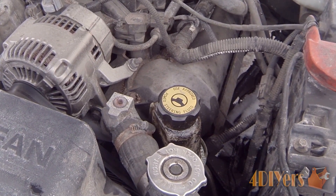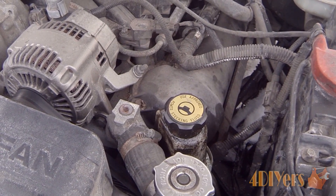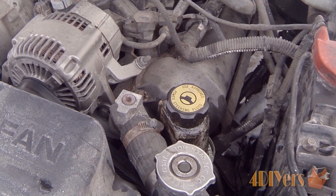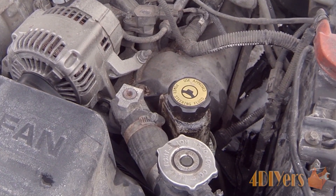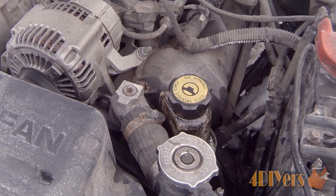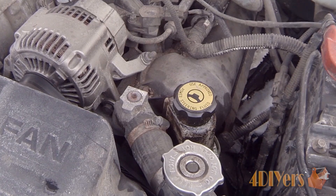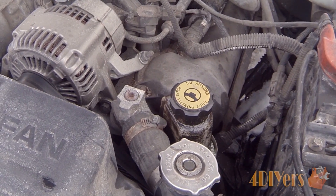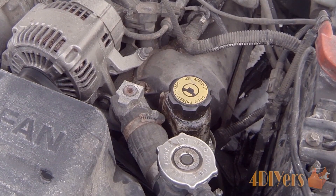We can also have an issue with the pump assembly itself. It has internal parts, and the vanes in particular can wear out over time. This can be tested by installing an inline pressure gauge — you disconnect the power steering line, install the gauge into the system, allow the system to run, and monitor the gauge to see what pressure the system builds up. A normal general spec to look for is about 1,200 psi, though this is dependent on the manufacturer.